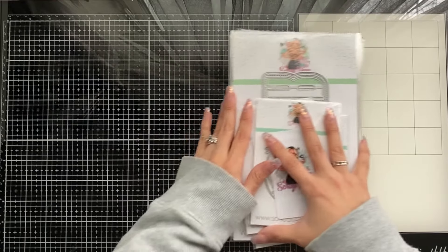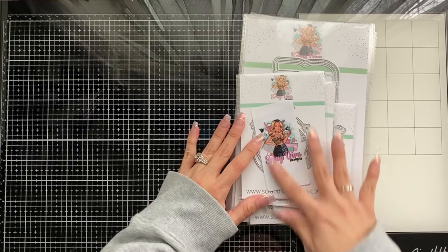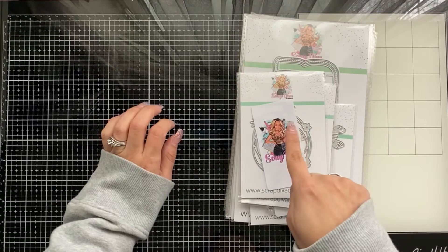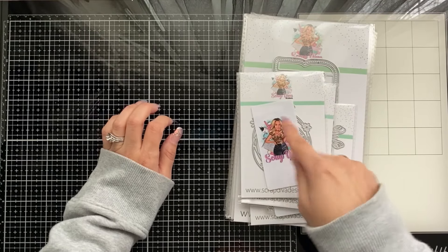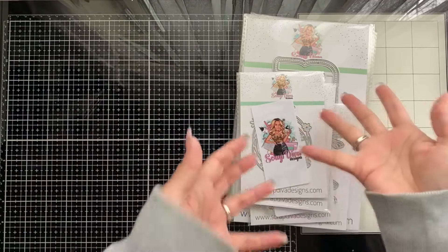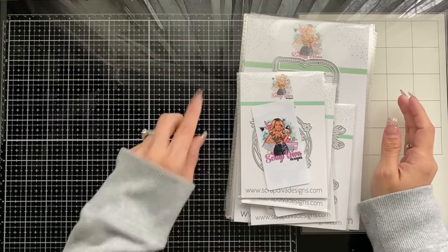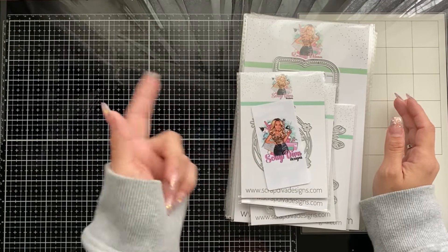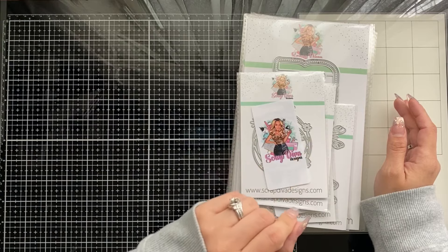You'll notice Scrap Diva now has stickers on the front for privacy reasons — that's all I'll say about that. When you get your bang for your buck with these dies, you're really getting it, because many of them come in two different sizes: a small and a medium, or a medium and a large. Great quality, great quantity, and great price. Hop on to Scrap Diva Designs and order your dies — my code is in the description: code VERONICA for your discount.